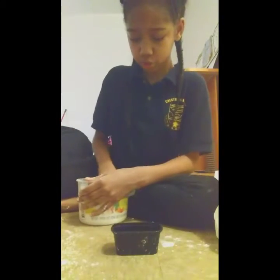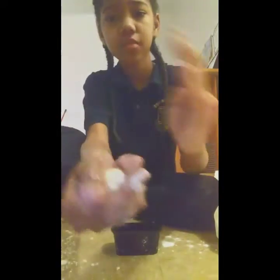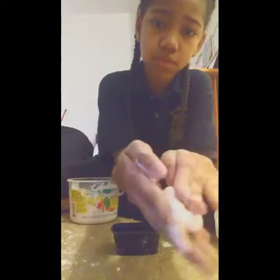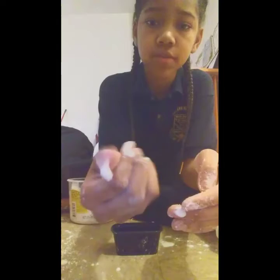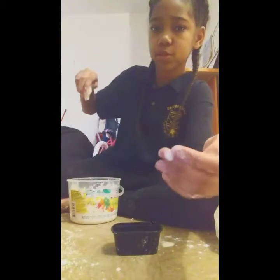So this is how the oobleck works. If you want to use it, you can use it. Oobleck — it's very messy, but it's fun to play with. So yeah, that was the video.